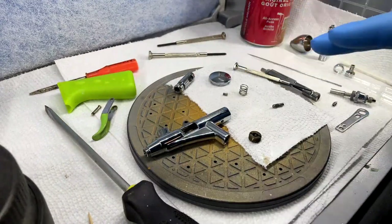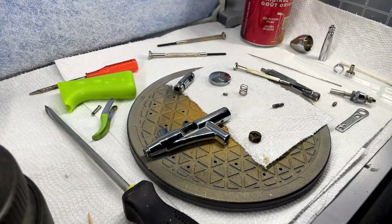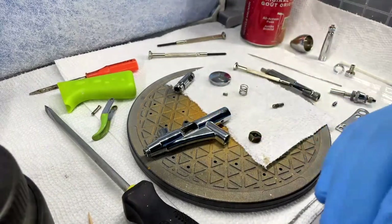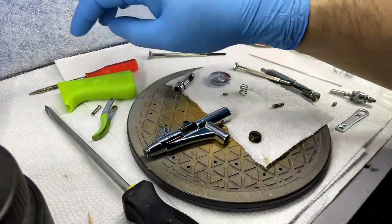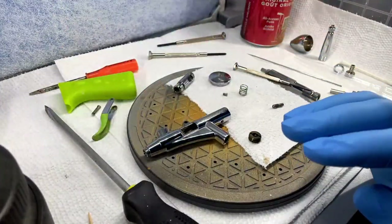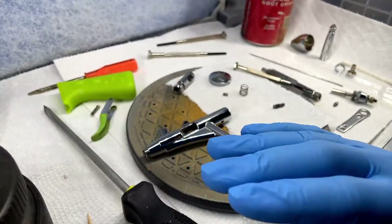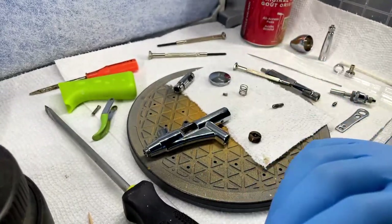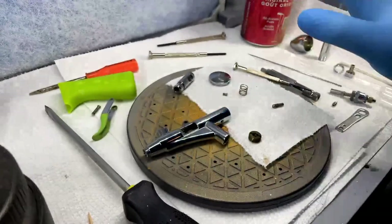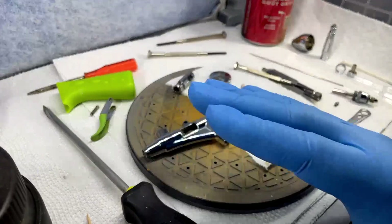I took this thing apart and cleaned it meticulously every single time I used it — couldn't figure it out. I was watching all the different videos for any airbrush: the one I have, every different type of make and model out there, the little button there that you push and then pull back. I was doing everything everyone said — take it apart, give it a cleaning, throw it in your ultrasonic, blah blah blah. I did everything I was told to do.